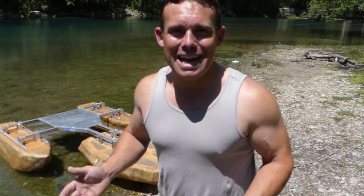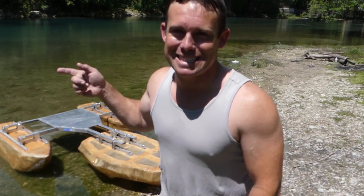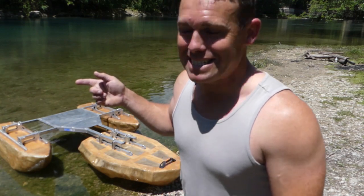What's up everybody, Derek here. Today I want to show you the boat that I built in my shed, and we are going to take this thing out in the water and test it.